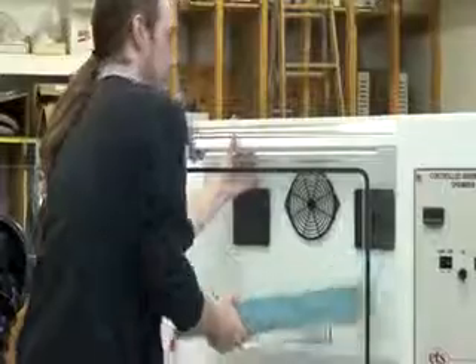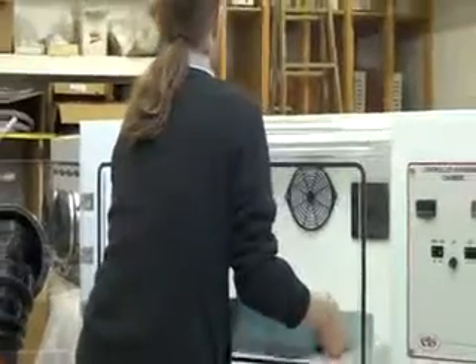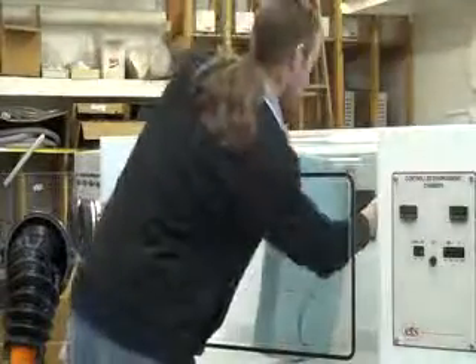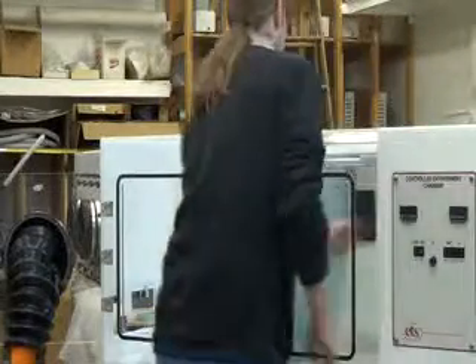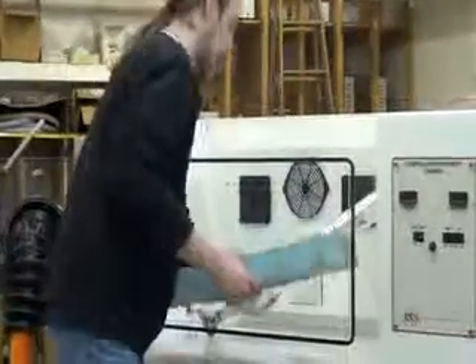Once you've got that loosened, take down the light. First we have to loosen the press fit. Now the light is just going to hang here. Now we go and free up the wire on the inside.